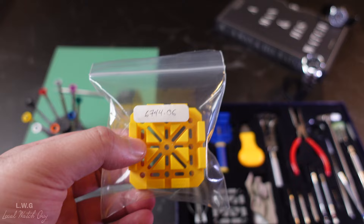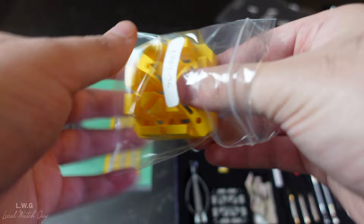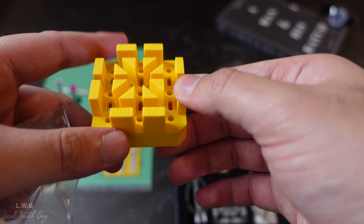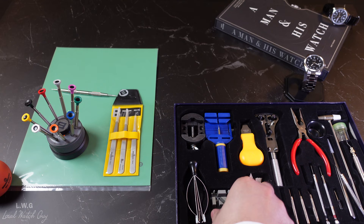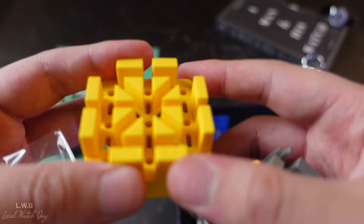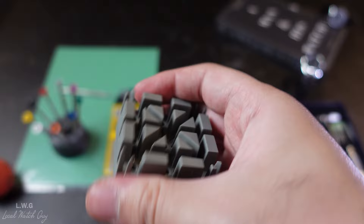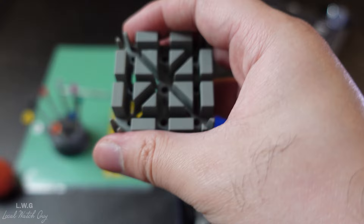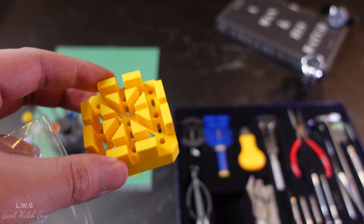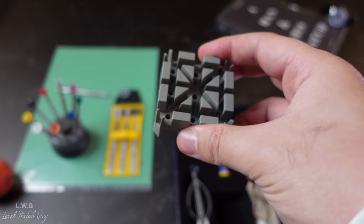Last but not least among the Bergeon tools, we have the Bergeon watch block made out of soft synthetic material, used to place the watch on its side or diagonally to make strap or bracelet changes way easier. Comparing it to the Amazon version: both feel somewhat plasticky, but the Bergeon one is noticeably softer, won't scratch the watch, and is easily bendable. The Amazon one feels like hard plastic. The Bergeon block was around $15.